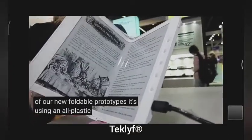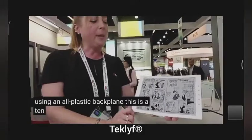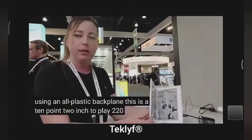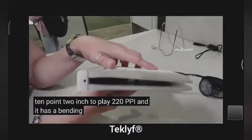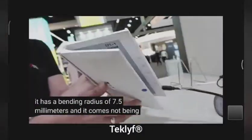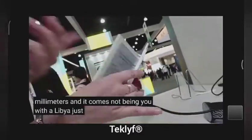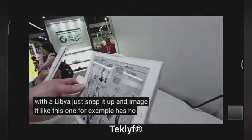It's using an all plastic backplane. This is a 10.2 inch display, 220 ppi, and it has a bending radius of 7.5 millimeters. And it closes up — you would just snap it up like this one, for example. It has a snap.